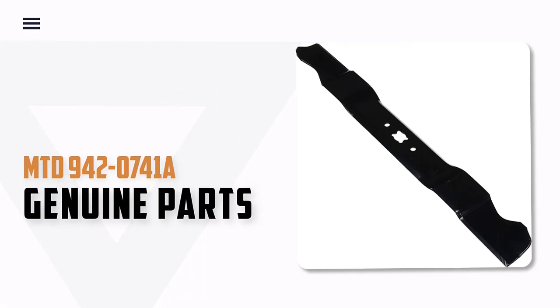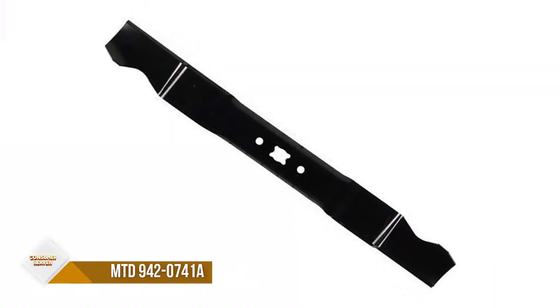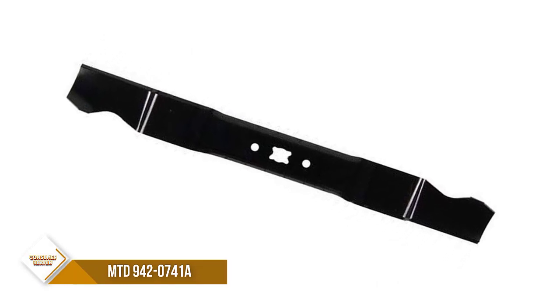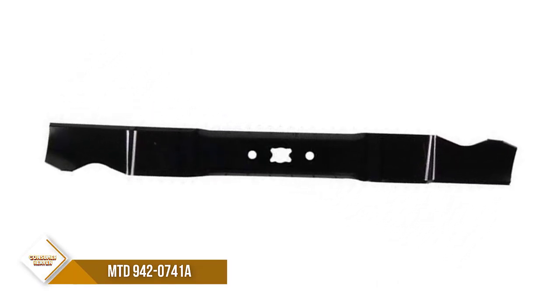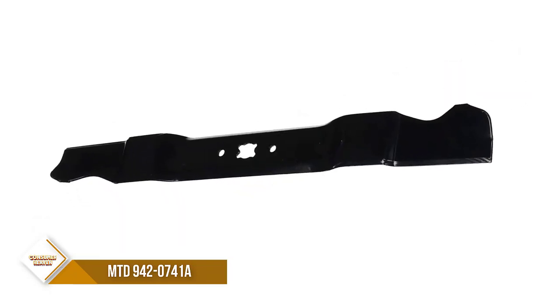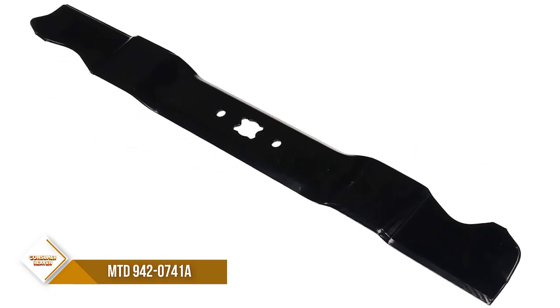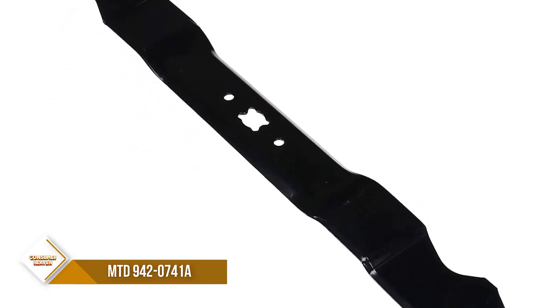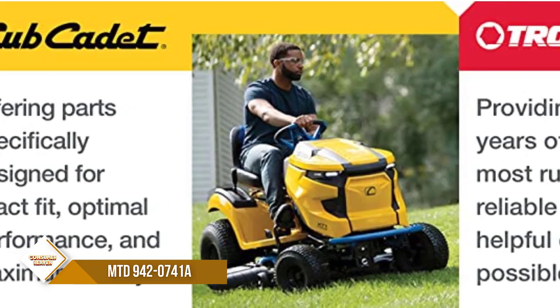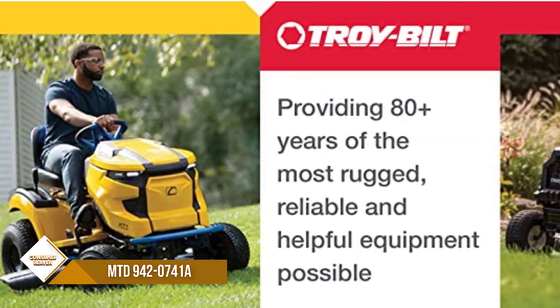Number 6: MTD 942-0741A Genuine Parts. Looking for a way to take your lawn care to the next level? Look no further than investing in a set of sharper blades. With sharper blades, you'll be able to achieve a cleaner cut on your grass, which will create a healthier-looking lawn overall. Weakened grass blades are much more prone to pests and disease, so keeping your blade sharp is an important part of lawn care.